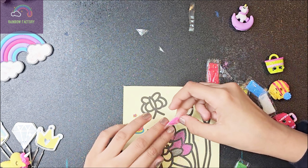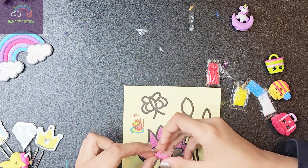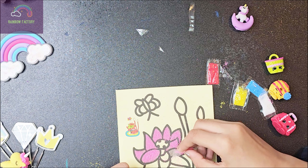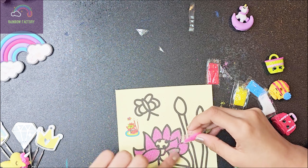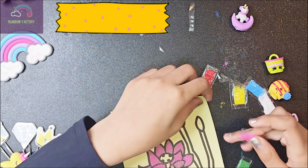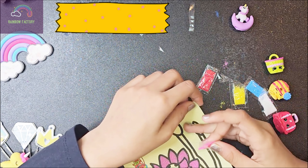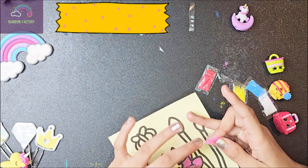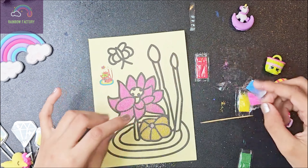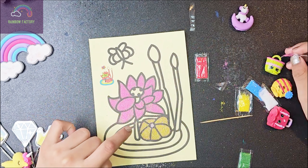I'm almost running out of pink. It's so pretty — just look at it. It's working so well. Maybe I can use the other strategy of saving sand. Sand is a very precious, small kind of thing here. Finally done with the pink.